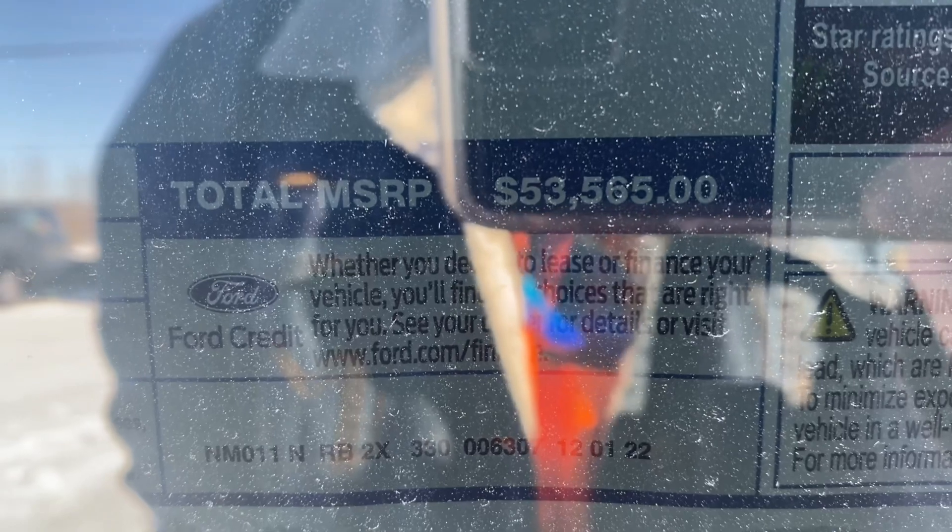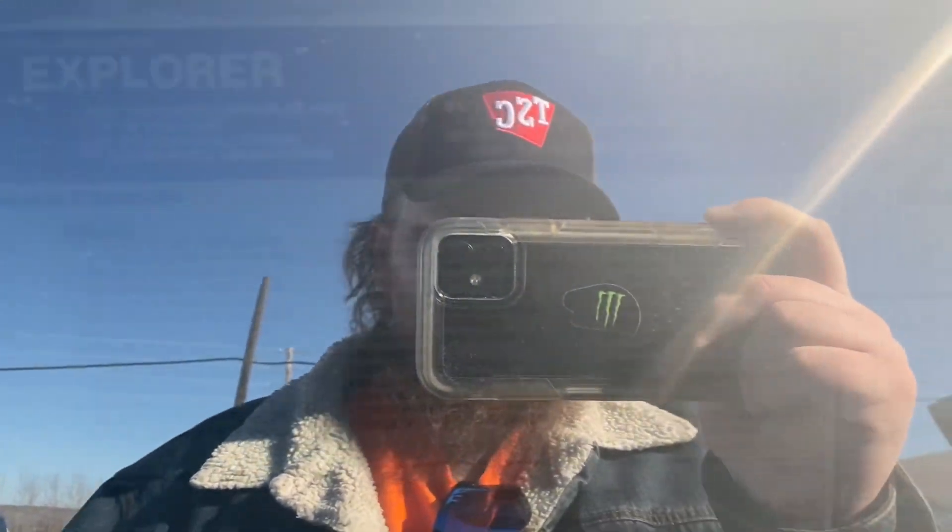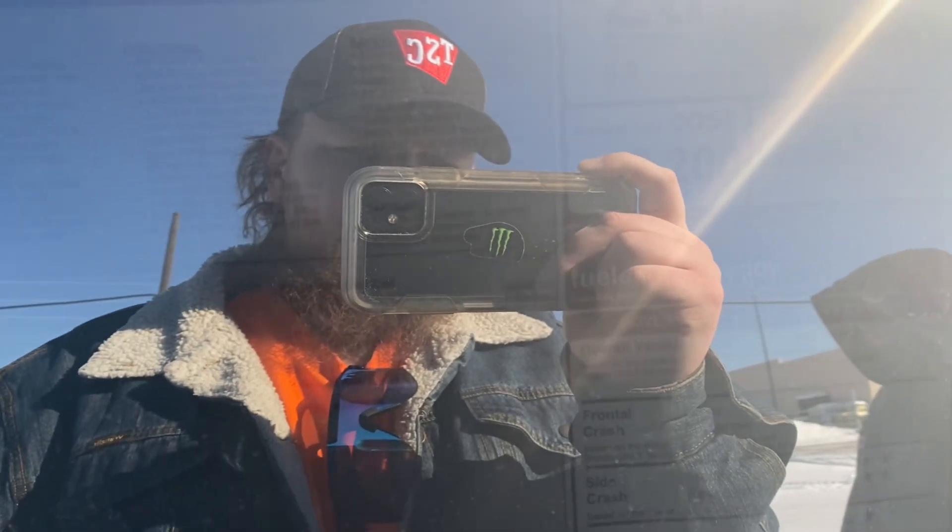The price on this Ford Explorer Timberland is $53,565. Here's the window sticker — it's kind of hard to read because of the way the sun is hitting it, but there you go.